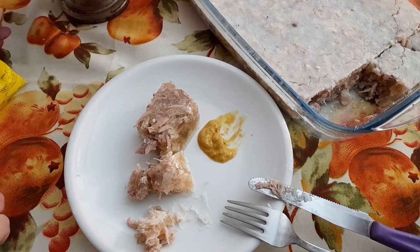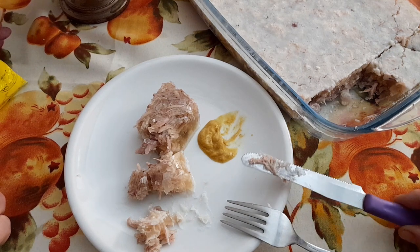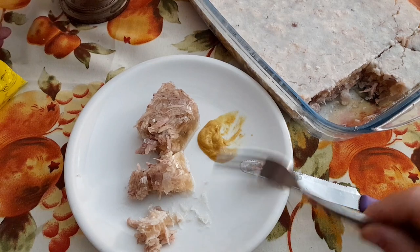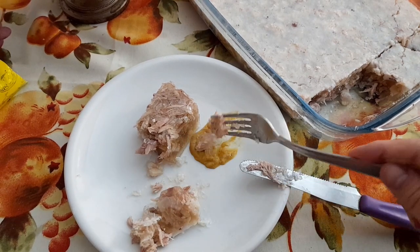Жира мало. Хоть и рулька. Сверху тут немножко плавает. Всем приятного аппетита. Мне тем более. Отключаюсь. Уж очень вкусно. Трудновато через камеру есть. А мукбанг на камеру я как-то не очень люблю — открыто показывать, как я жую.